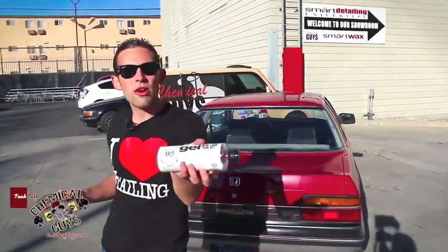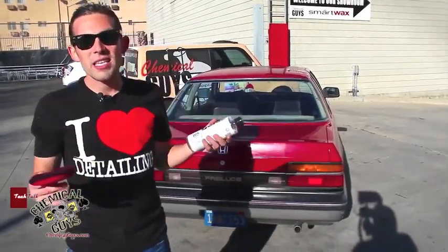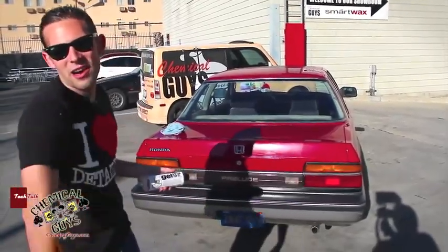If you have any more questions about our Trim Gel, our New Look Trim Restore and Gel, you can find us on our YouTube account, our Facebook, or you can find me and the Trim Gel at ChemicalGuys.com.